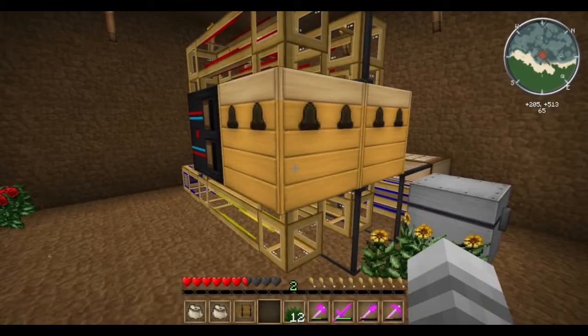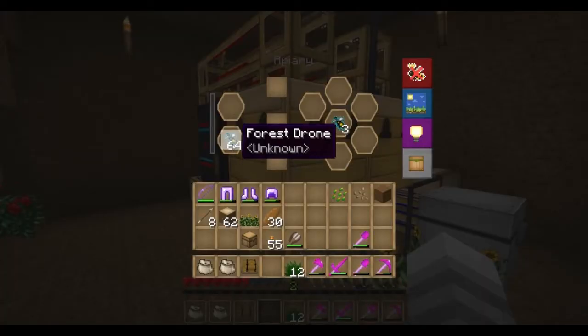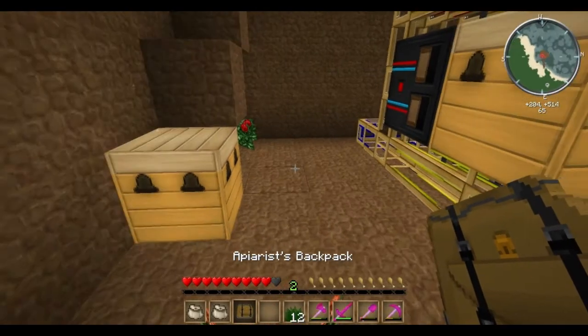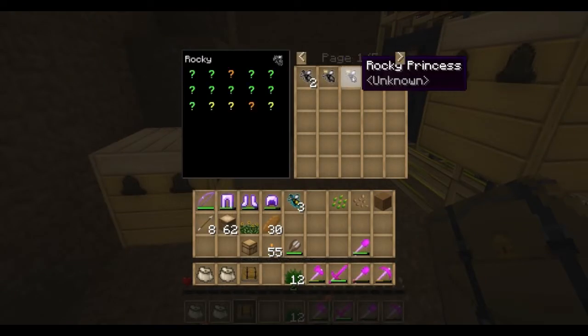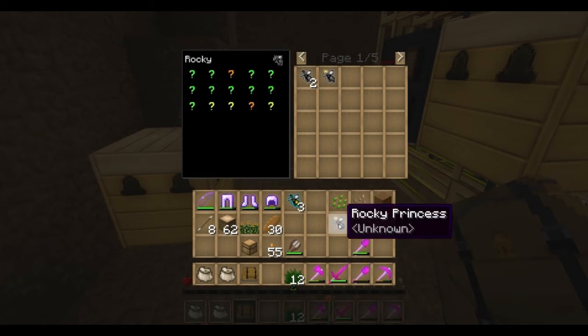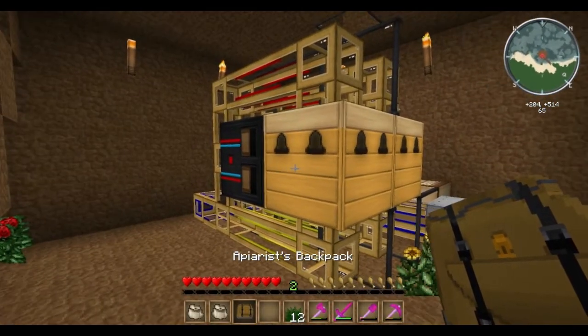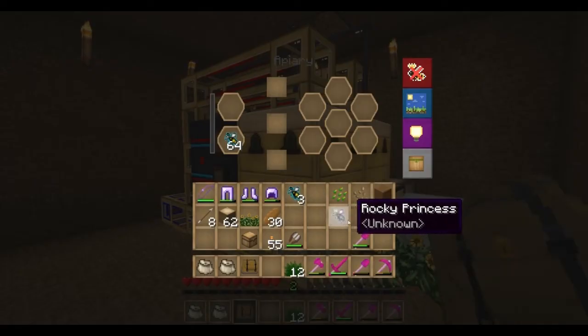While that's working, let's talk about why we made such a big pile of drones. The reason is because we can drop a princess in here and set this machine up in such a way that it will convert whatever princess we put here — whatever species — into forest. Now the best bee to use for this is the rocky. If you remember in an earlier episode, I said the rocky princess is the bread and butter, because you just have so many of them from caving and quarrying.